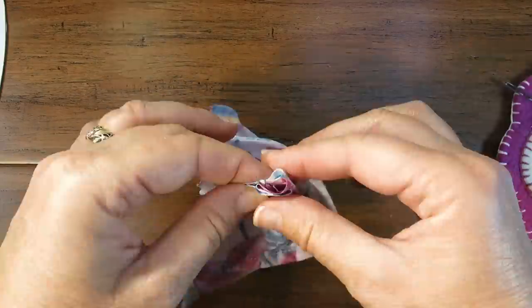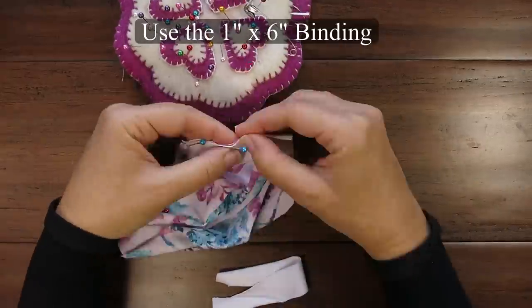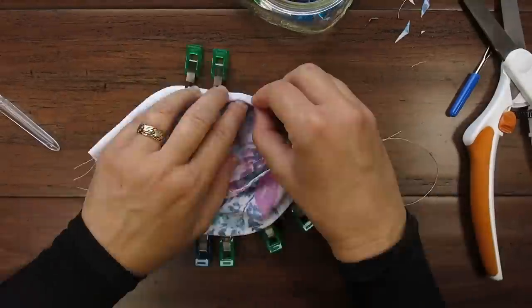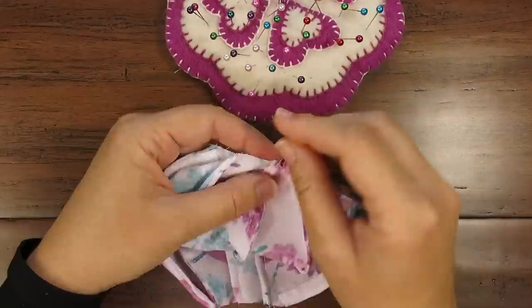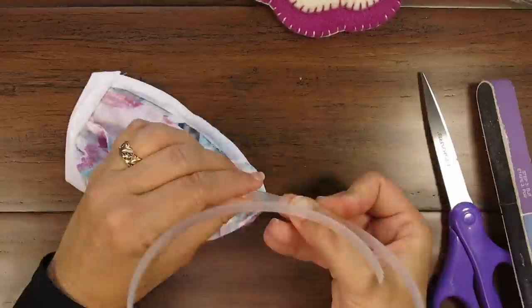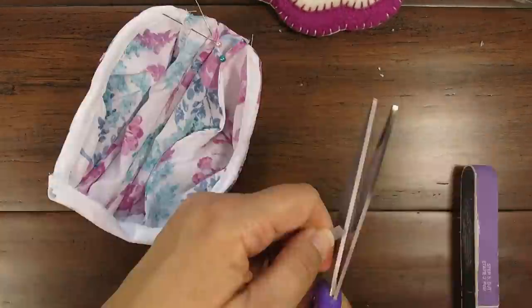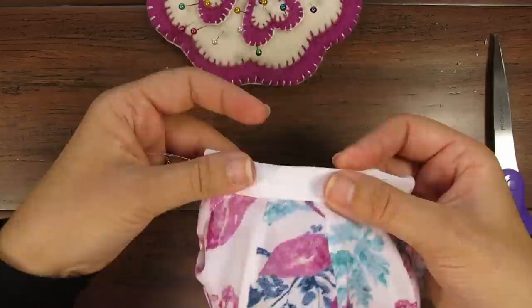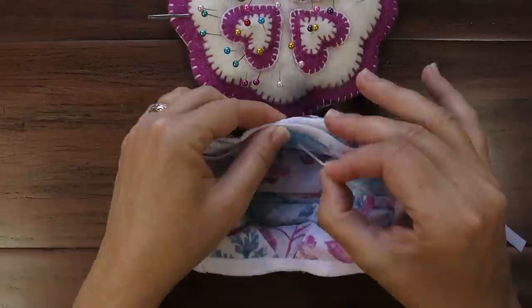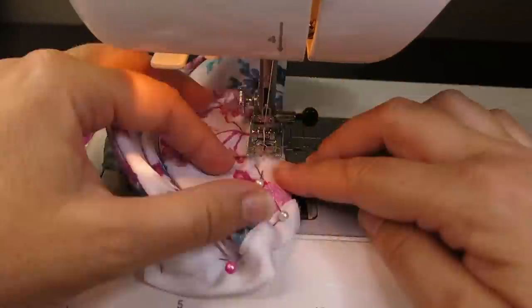Fair warning: this is not a super easy or super quick mask to sew, but it is worth the effort. This is a long video so that you are fully prepared to sew this mask as easily as possible. Please share your success stories in the comments below for encouragement to others and so that we can celebrate your success. With this great mask structure you will better protect both yourself and others while maintaining your personal comfort as much as possible in a mask.